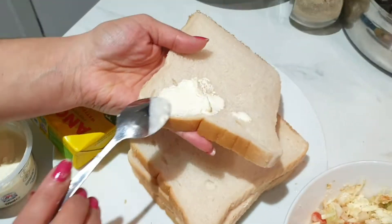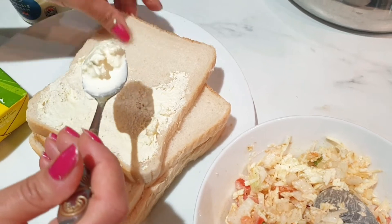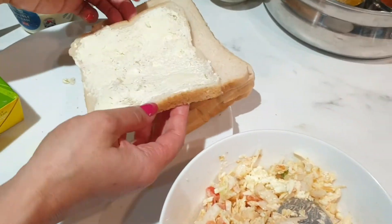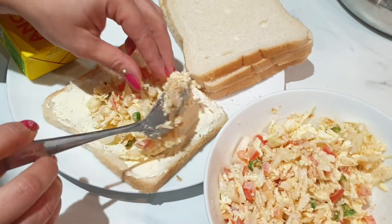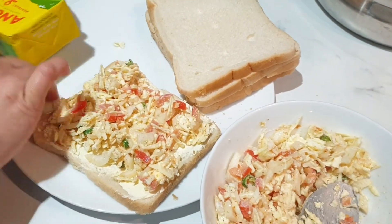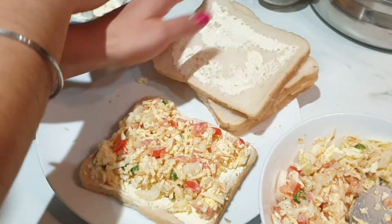Now I'm going to spread double cream on my bread. Then let's top it up with the filling. I will also spread double cream on my other slice of bread.